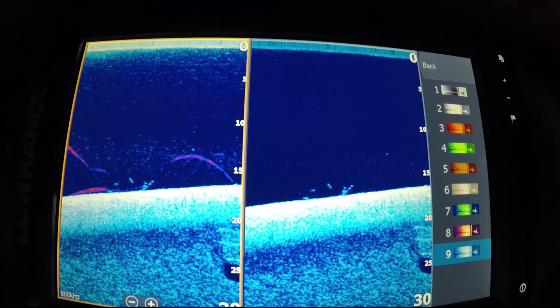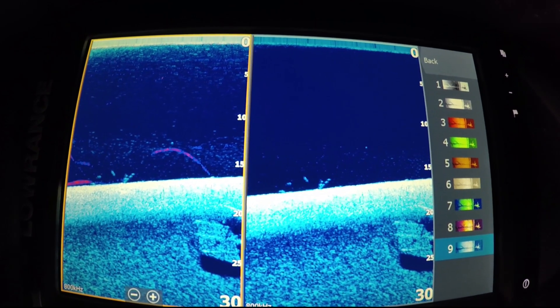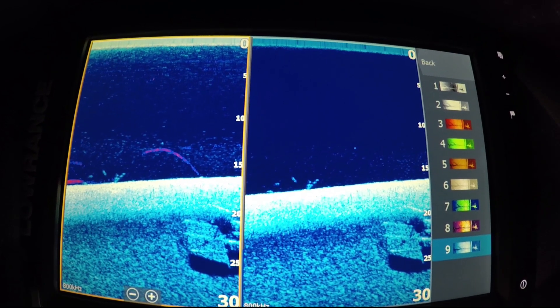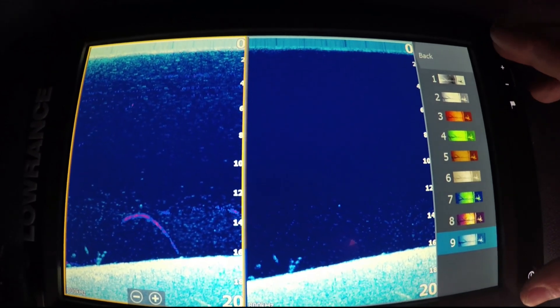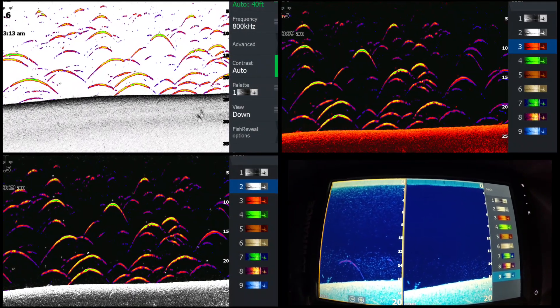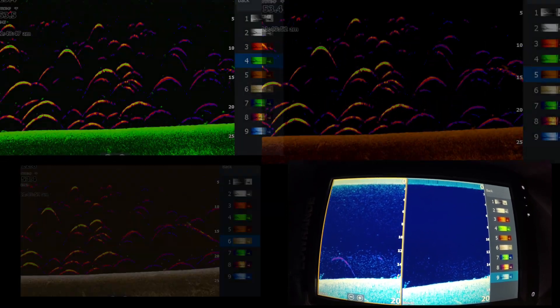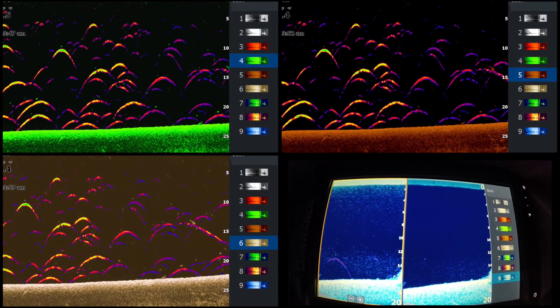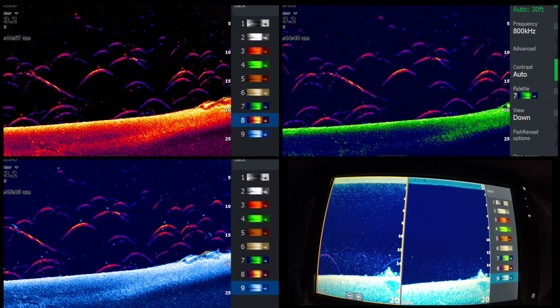Imagine using this on ledges at Kentucky Lake, Guntersville — places like that. People are going to freak out with this. I'm going to take a screen capture — there it is, that was a weight down there. The Elite TI is quite a beast of a unit for the price; it's incredible because it's a touch unit, so you're getting so much for it.